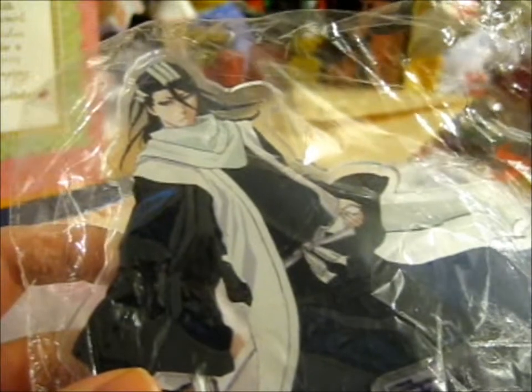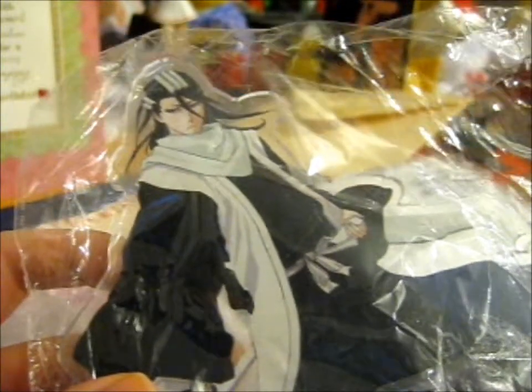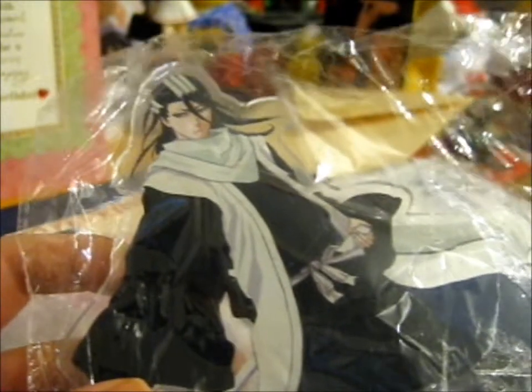It had to stop on me because the memory card was full. Then I had to take the dinner out of the oven, then I had to have dinner, and now I had to put this together.